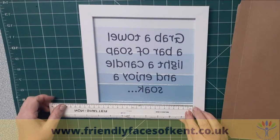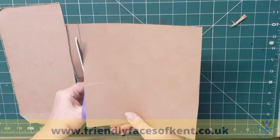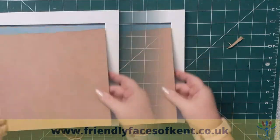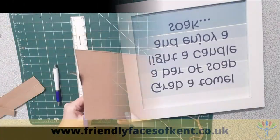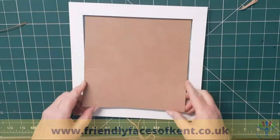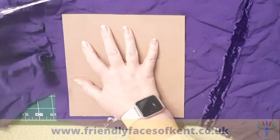Measure the frame that you're using and cut a piece of card to fit inside. Trim the sides by a couple of millimetres and use some old material as backing for your picture. Cut the material about an inch wider than the card and attach using the glue.